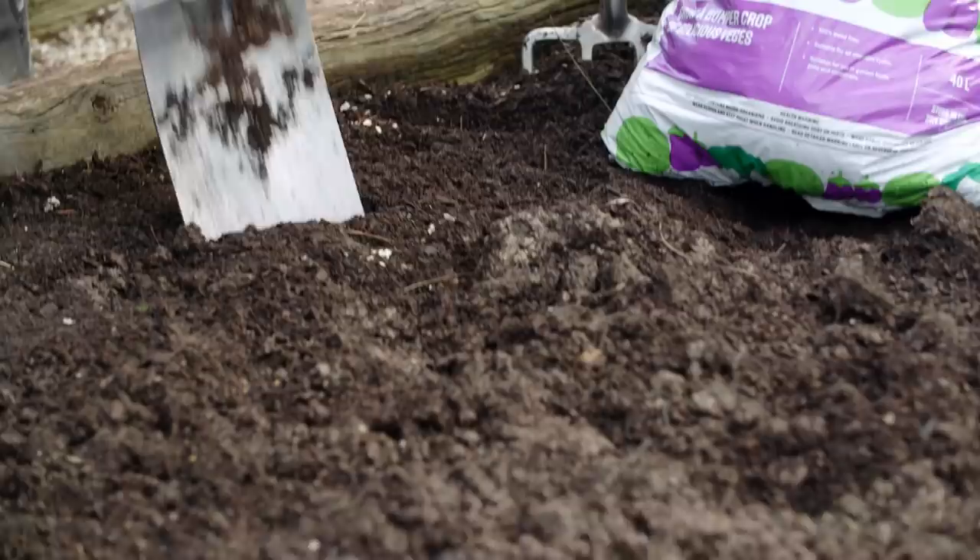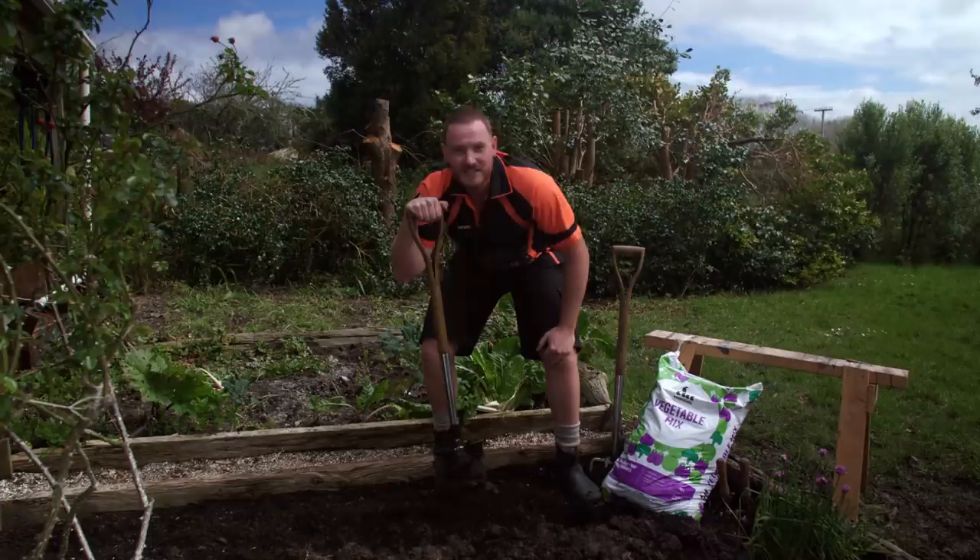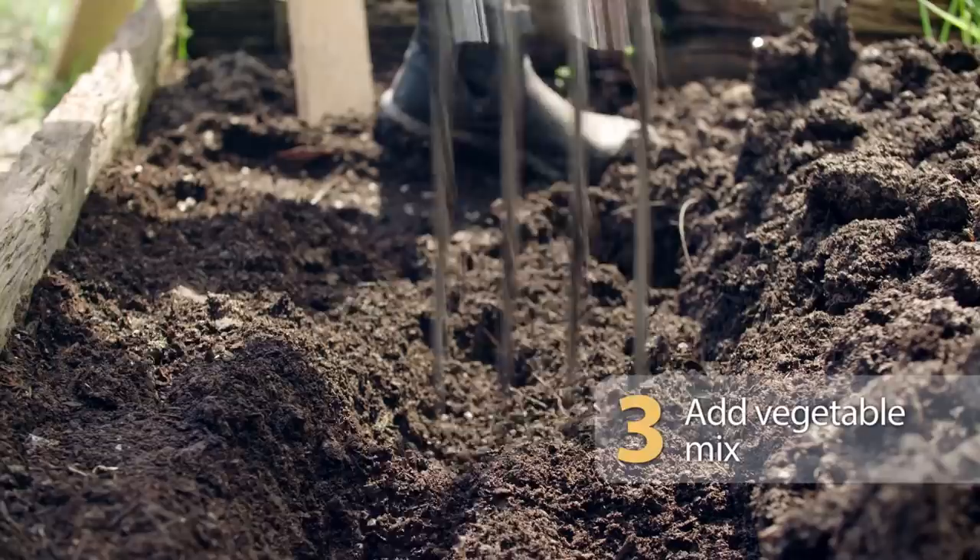Once the sprouts have turned purple, they're ready for planting. What we're going to do now is dig a trench roughly 45cm deep to prepare the soil. Now that we've got the trench to a good depth, we're going to add some vegetable mix and work it through the existing soil, then reform the trench.